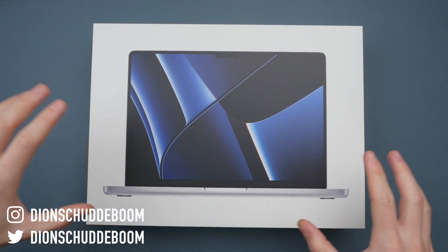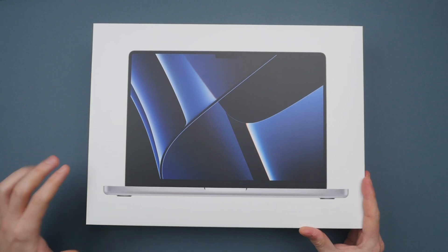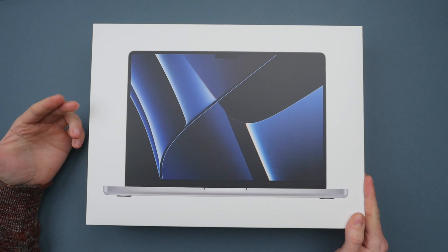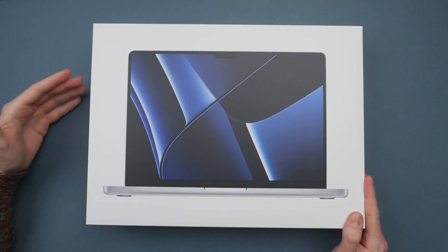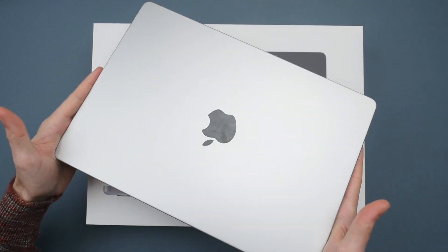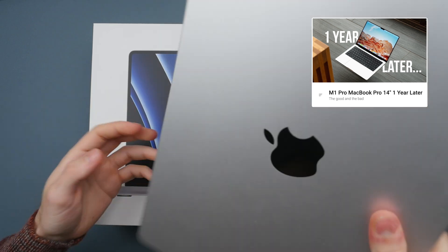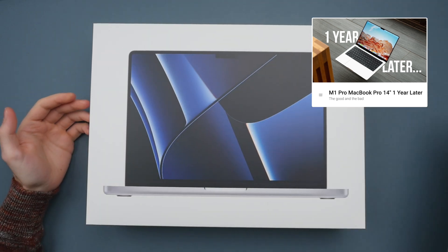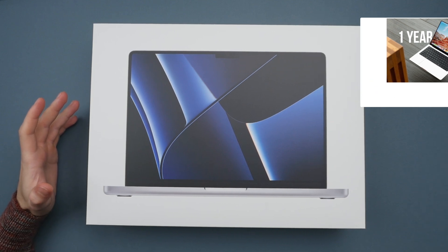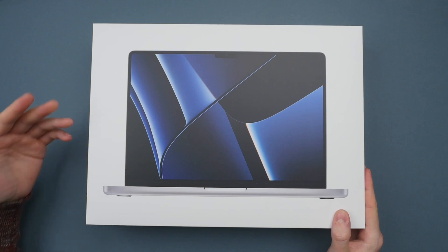Today we're unboxing the M2 MacBook Pro — specifically the new 14-inch model in silver. This is the latest iteration of what I consider to be the best MacBook of all time, referring to last year's M1 Pro. I also have the 14-inch M1 Pro here, and I'm excited to see where the M2 Pro stacks up and whether it is a worthy upgrade.